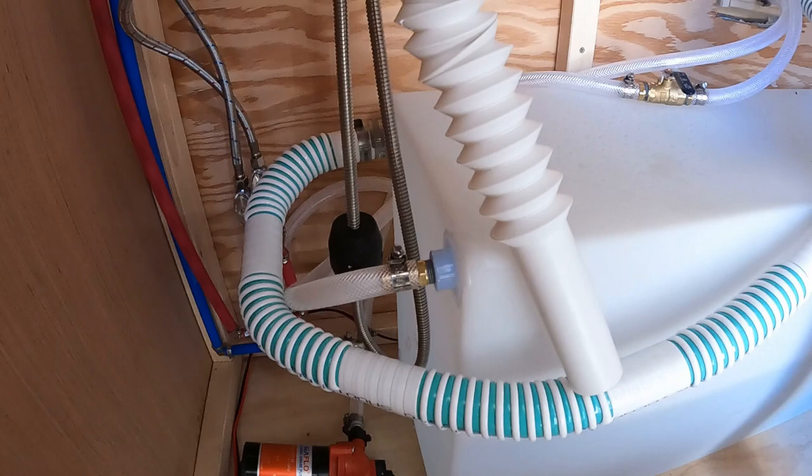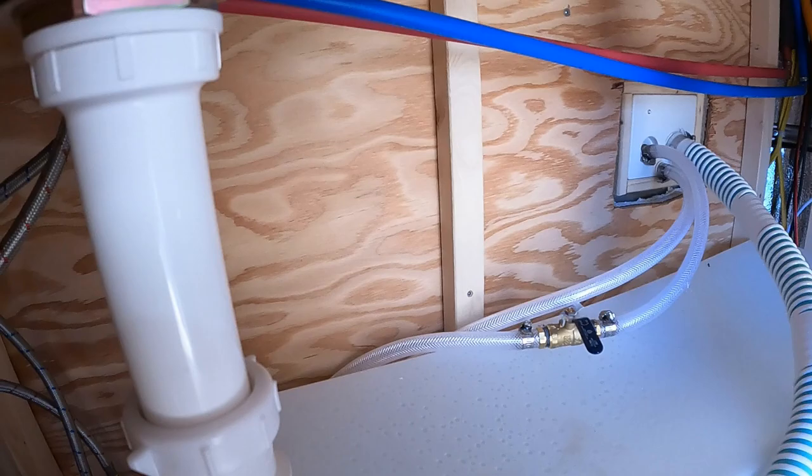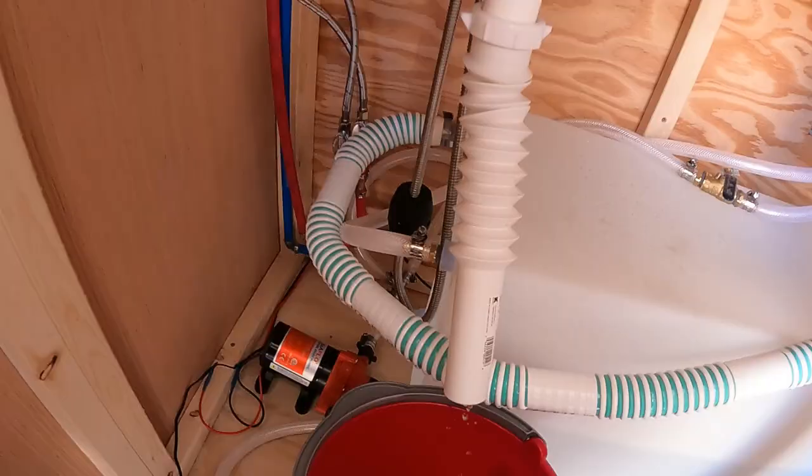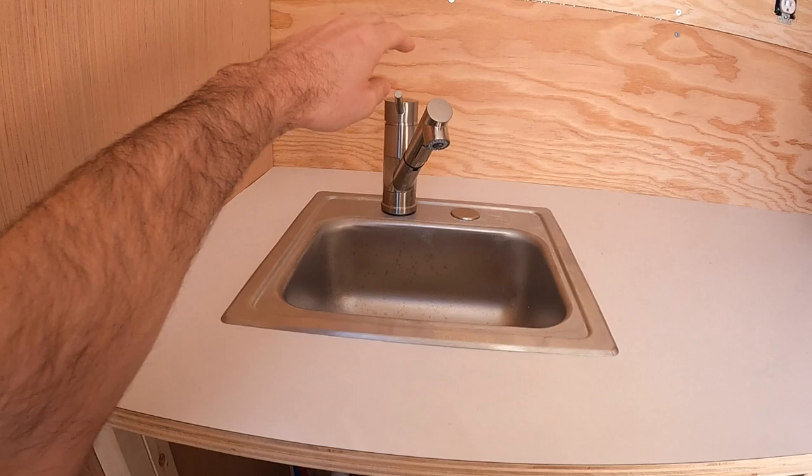I've got the sink in with the supply lines run and a test drain. I got a better fill line installed but I still need to shorten it up a bit, and a quick test of the sink from the tank supply.